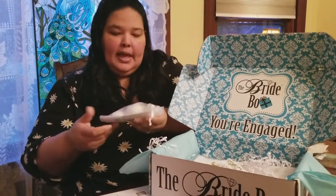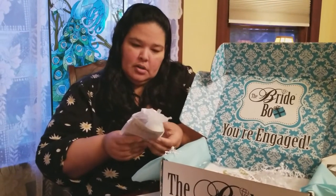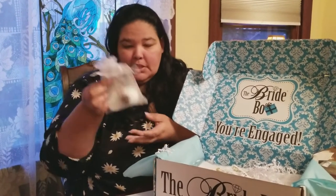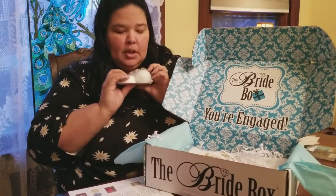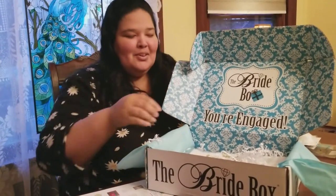This one is a bath bomb and a plumeria steamer. Apparently these are supposed to be samples of wedding favors, so if you want to give your wedding guests bath bombs and stuff like that, they're from a place called Suds and Scrubs. They smell really good, but I don't think I would give bath bombs as my wedding favors. I have this thing where if I get bath stuff from friends or lotions and stuff, I start to think — do I smell gross? So it's just a weird thing.